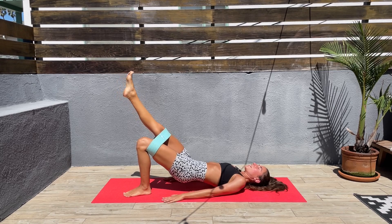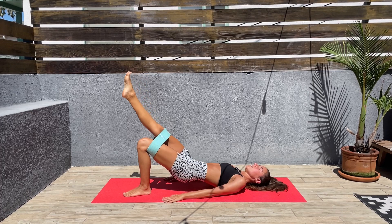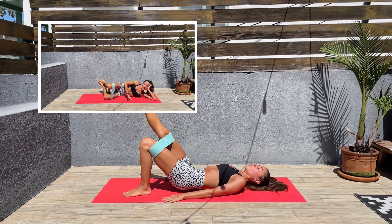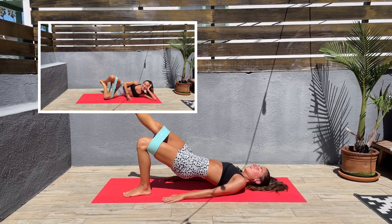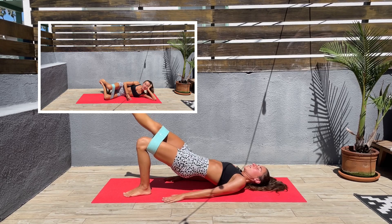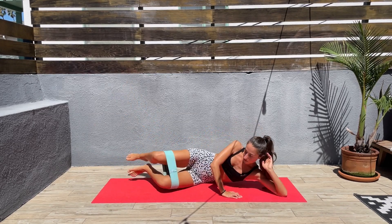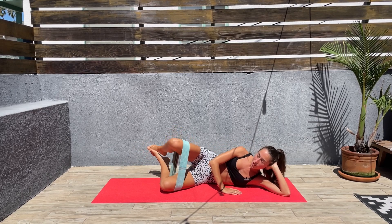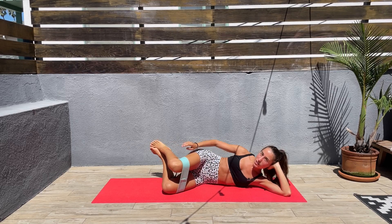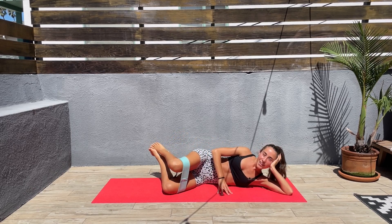Next we'll be doing clam shell. We'll be coming down on one side — again, it doesn't matter which side because we'll be doing both sides. We're almost done here. Let's come to one side, keep that band where it is, and let's open the top knee up and down. Keep the feet together and enjoy.